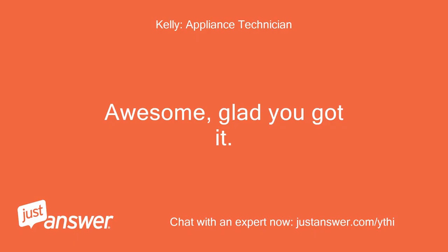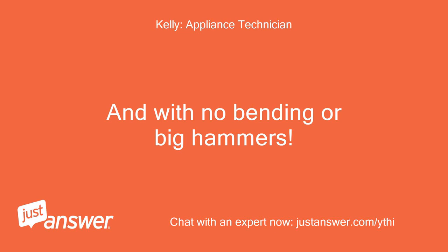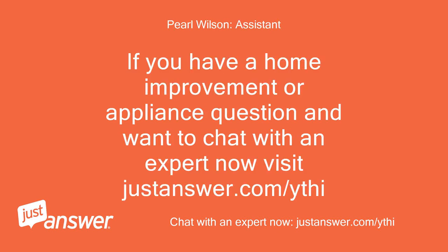Awesome, glad you got it — and with no bending or big hammers! If you have a home improvement or appliance question and want to chat with an expert now, visit justanswer.com.